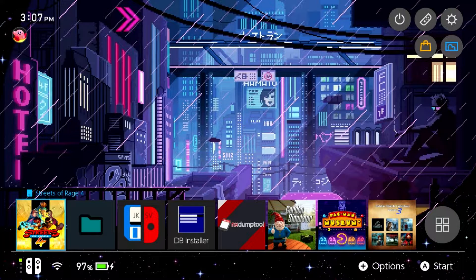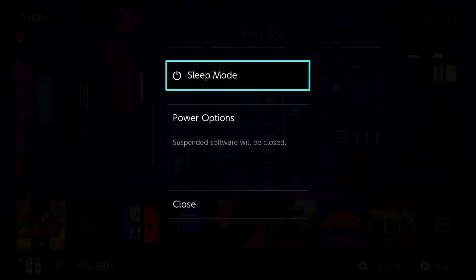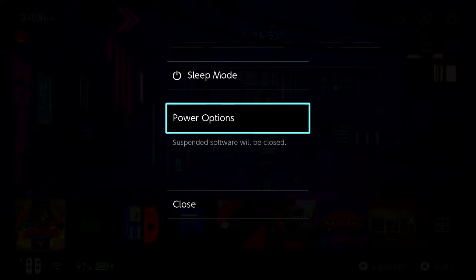Let's move over to our PC and transfer some files. However you want to transfer files is up to you — whether you want to use the MTP responder on DBI, FTP, or just go old school and turn off the Switch, pull out the micro SD card, and pop it into your PC. I'll be using the latter option, but either way we need to move to our PC to get what we need.